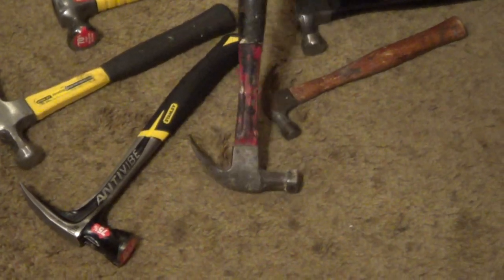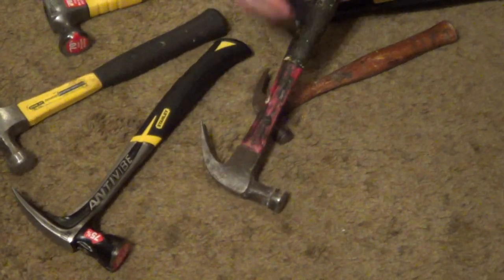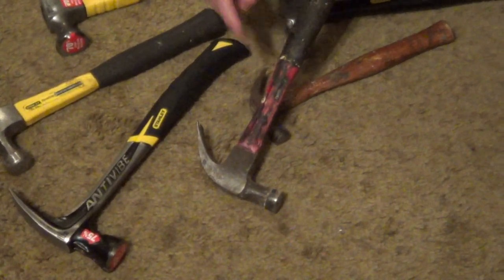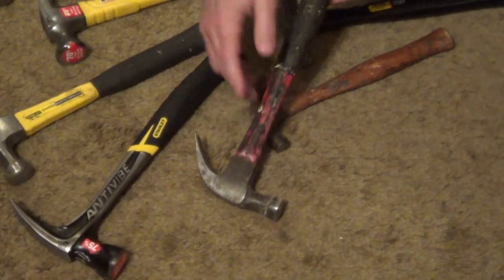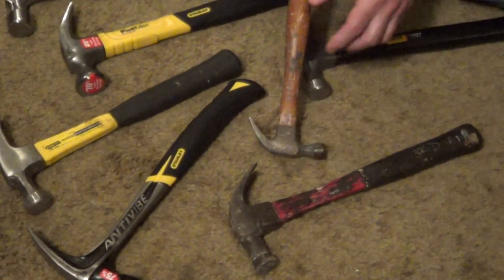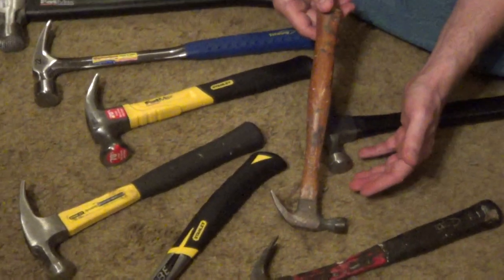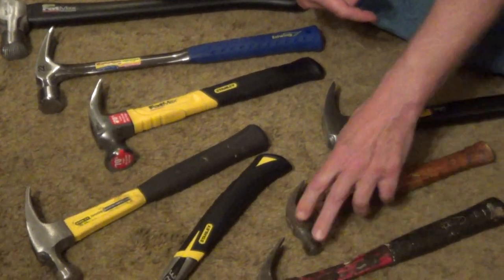I like a fiberglass hammer. This one is probably 20-some years old, and the fiberglass will keep it from cracking. If you miss what you're hammering and you hit a piece of wood or a piece of metal, it's very, very durable. And I think every homeowner should also have just a very small hammer for putting up picture frames or tacks — it's just handy in small, awkward places.